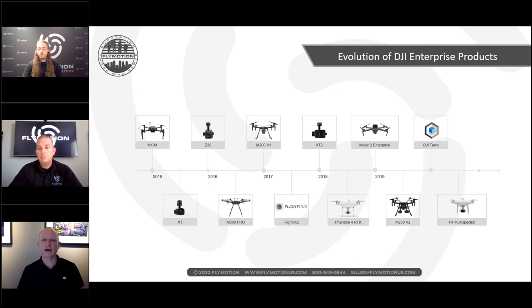The Mavic 2 Enterprise enabled quick-deploy smaller platforms to complement larger ones during operations. The M200 V2 followed, and then the P4 Multispectral platform. Now with the M300 and H20T, we have four sensors in one payload: wide-angle camera, zoom camera, thermal camera, and laser rangefinder — enormously expanding data collection opportunities in ways not previously possible.